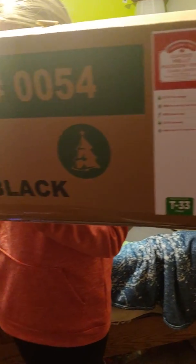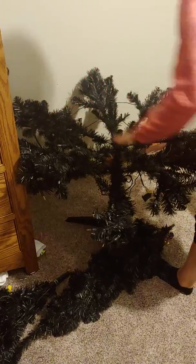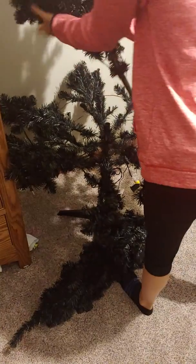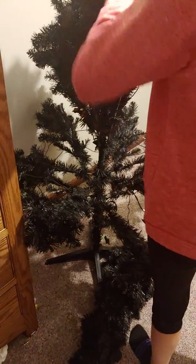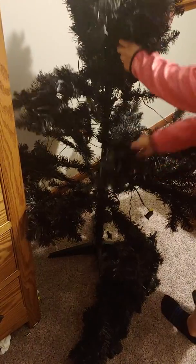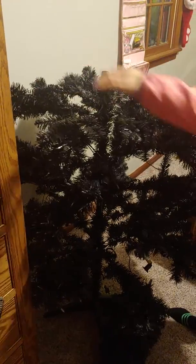Gracie got herself a brand new Christmas tree! Alright, go ahead and put it up. Oh, that's one of the gold trees. That one just falls. Did it just fall down?